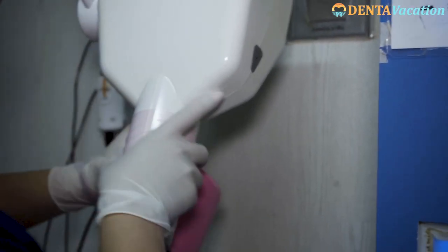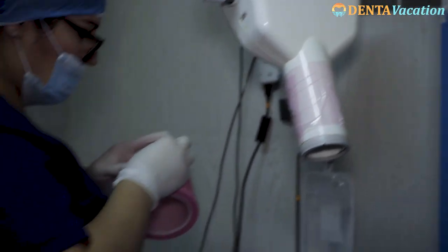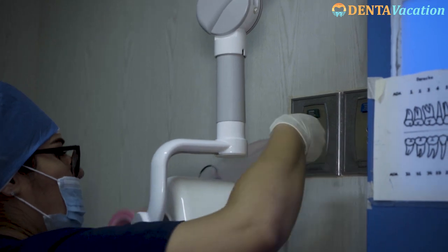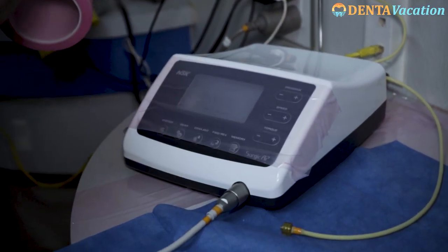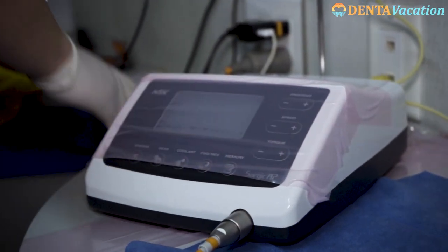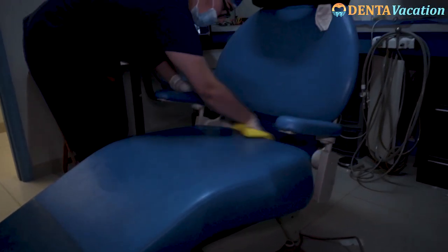Attendants then paste sterile tape on devices which the dentist touches during the procedure but cannot be sterilized because of electric components. These include implant machines, light controls, and the dental chair. The dental chair is also wiped with disinfectant.